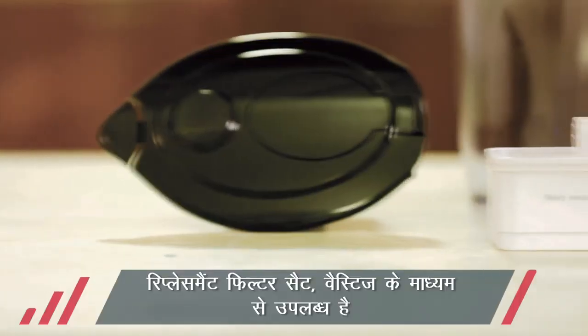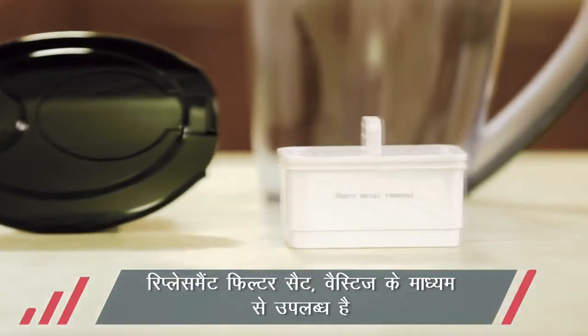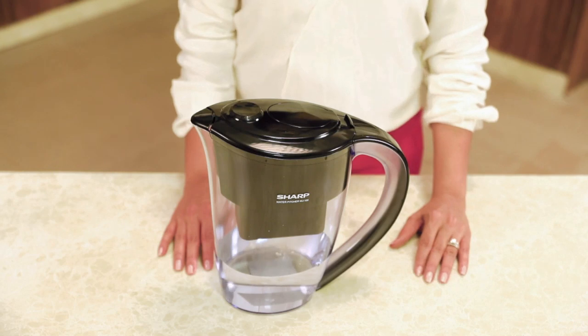Replacement filters aap Vestige se khareed sakte hain aur apna PV bhi le sakte hain. Clean water section mein 1.5 liter tak paani store kar sakte hain.